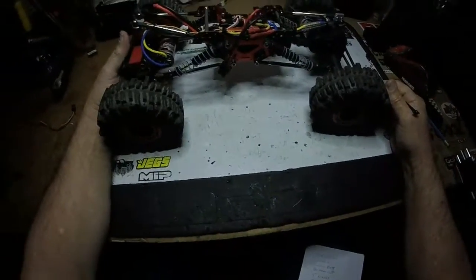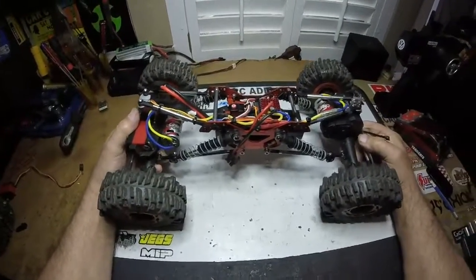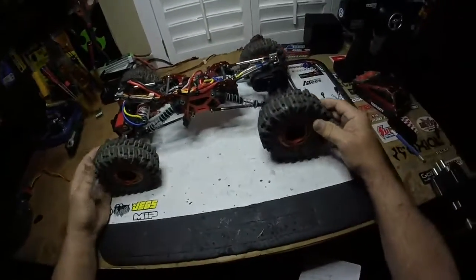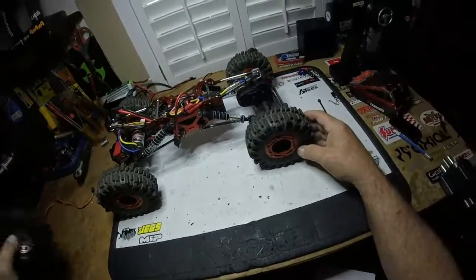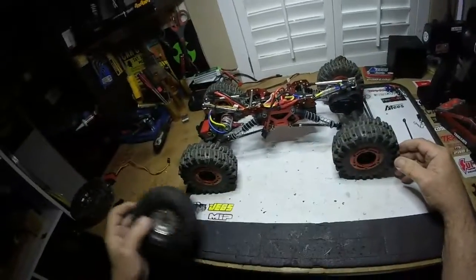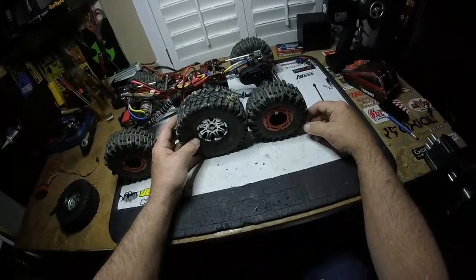In my videos the wheels were a big problem because you don't have much ground clearance. These Mudslingers are 2.2s — this other one is a 1.9 Growler — and the 2.2s are pretty much the same size as a 1.9. So I'll probably put these on when I'm crawling; that'll give me plenty of ground clearance and should help quite a bit.